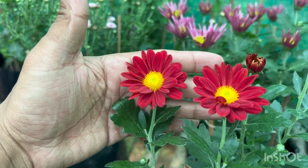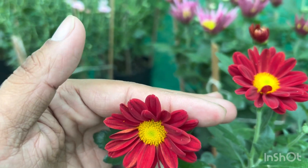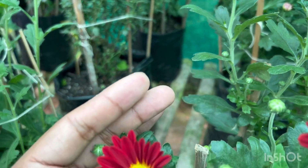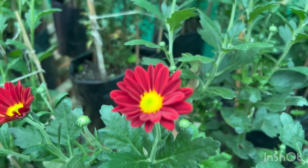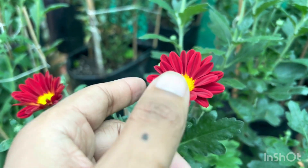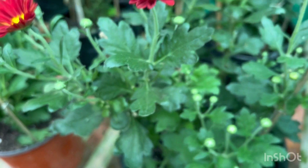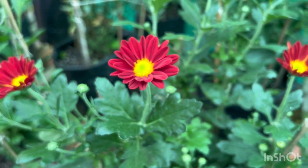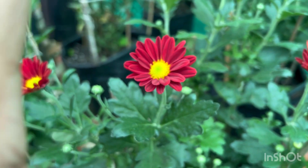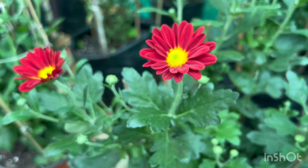Now giving the next update — here is my new seedling, which is a single or semi-double. Let's not call it single because it has two rows of ray florets. It's a very good red color. You can see out here the color is a very nice red with a green middle, and it explodes out beautifully. It's amazing to see this color. I had the same color mum last year with a red outer and green in the middle.